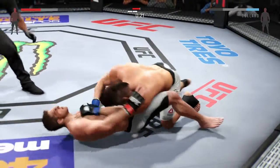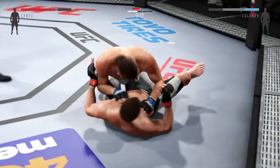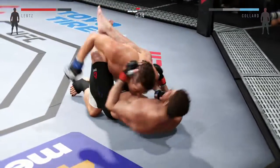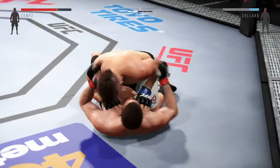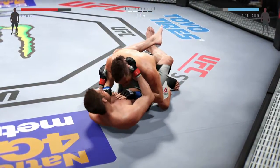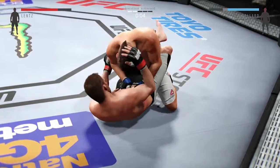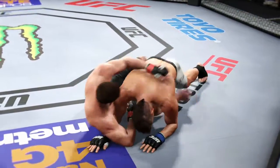I need you to scramble! 20 seconds. Into half guard again. He's doing some great damage from inside his opponent's guard. Back to the guard position. Postures up. Round number two complete.